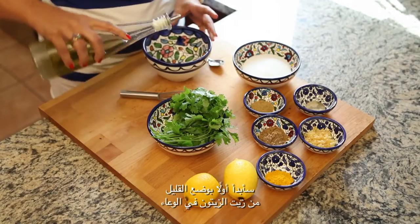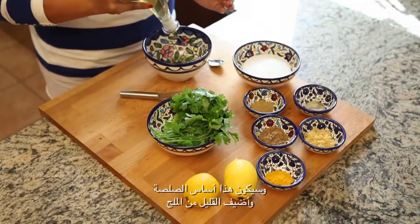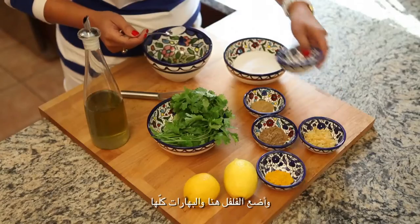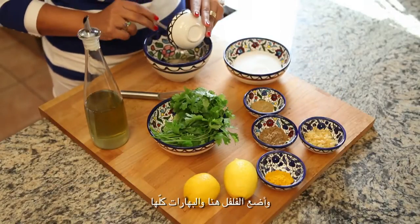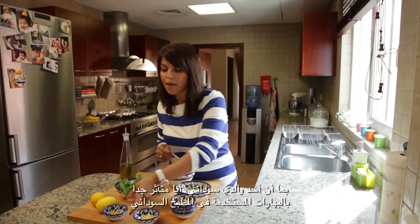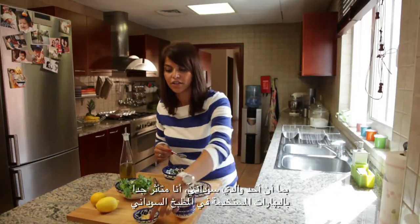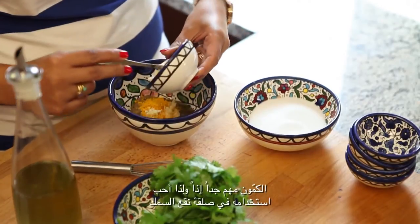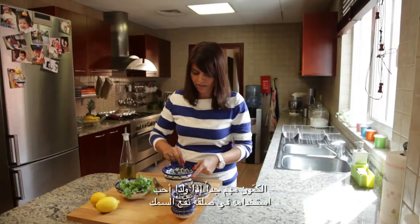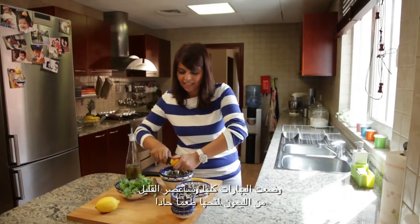I'm going to put some olive oil into my bowl and this is going to be my base. I'll add some salt and throw in my pepper and all my spices. Now being half Sudanese, I'm very influenced by the spices used in Sudanese culinary, so cumin is very important and this is why I like using cumin in my fish marinade. I've put in all my spices and I'm just going to squeeze in some lemon to give it some nice tanginess.